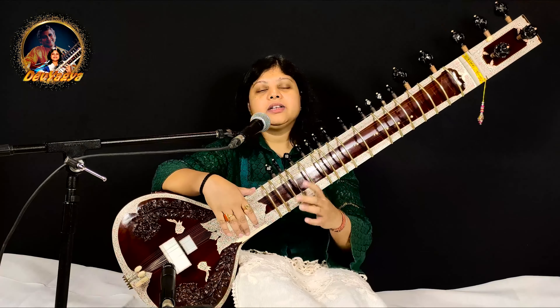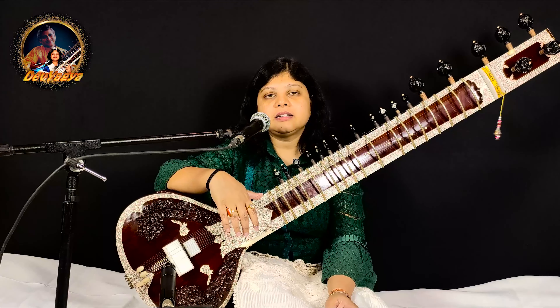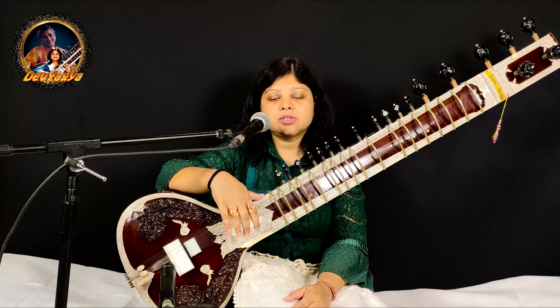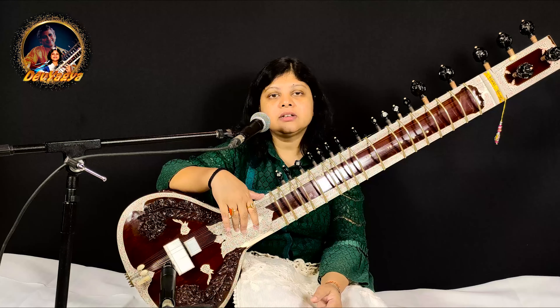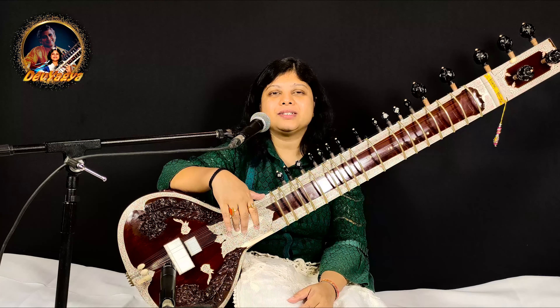So you can play these Alankar. Here you can make your own Alankar in Rag Yaman or any other Raga. This was Rag Yaman in Dadra Tal. In the next session, we will learn in Kaharwa Tal, a cycle of 8 beats in the same scale, Rag Yaman.